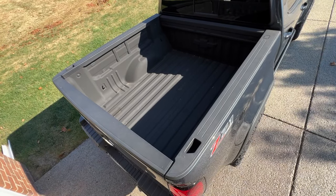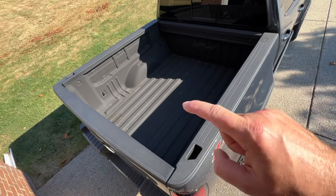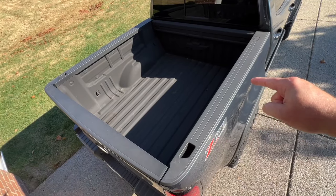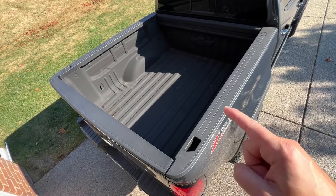I was on a quest to find the strongest, most weather-resistant, most secure truck bed cover for my Colorado on the market. And that quest ended with the Diamondback HD, and I can't wait to show it to you.